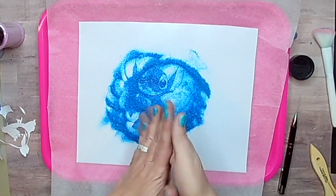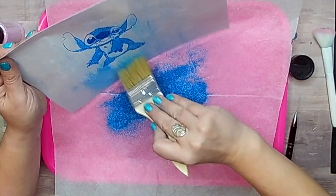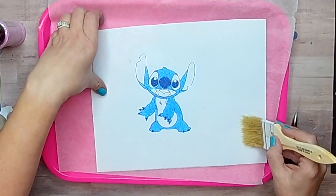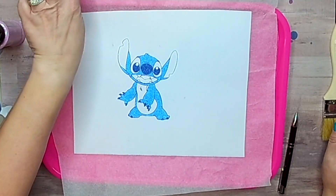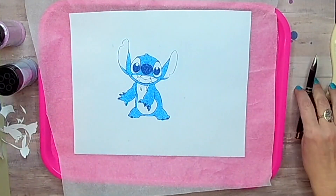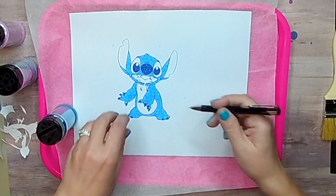I'm using a picture I found on the internet for reference of my stitch colors. I'm doing the best I can, but really you can use whatever glitters you have on hand. I love Stitch — he's one of my favorite Disney characters.